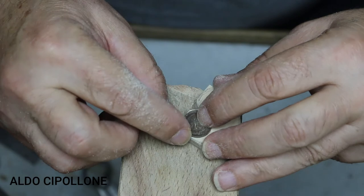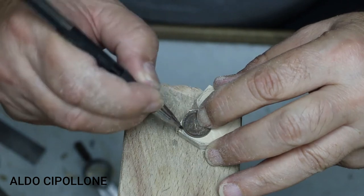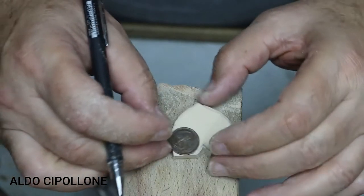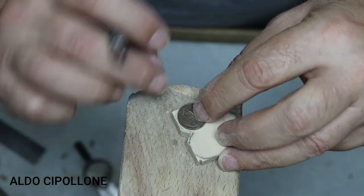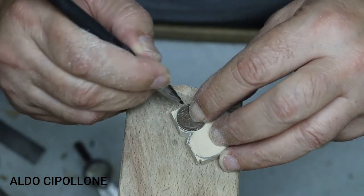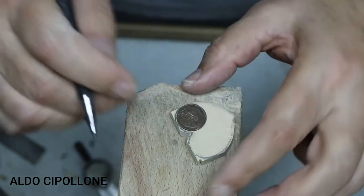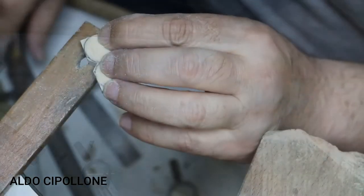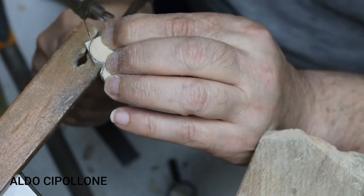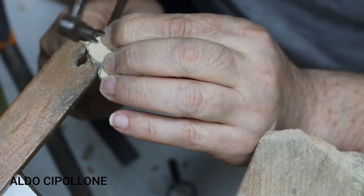I've cut the bottom half and now for the top half I'm going to draw around an Australian cent piece, which I just found to be the right size. You could use any currency or any circular object to scribe this out — it just luckily fitted what I wanted to do. I'm going to cut this out to the scribed line, which is now perfect.